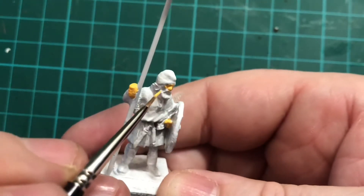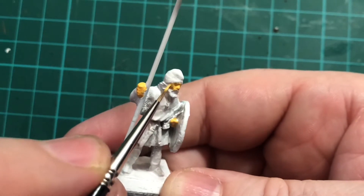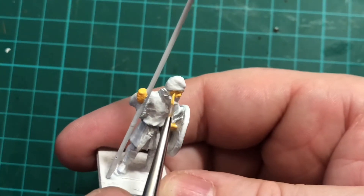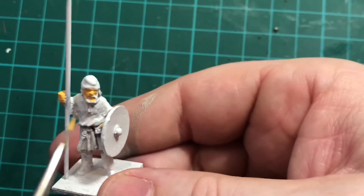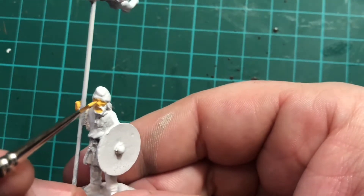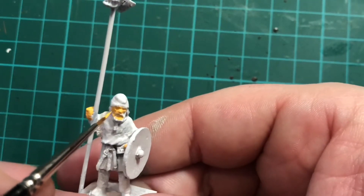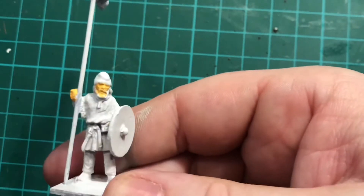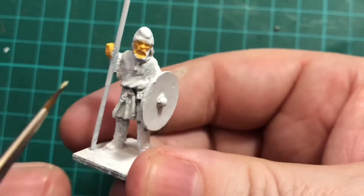Just try and keep that nice straight line there. Onto the cheeks as we come round — nice and steady with the brush if you can. Try not to get it onto his hair too much. Then just come in and do the mouth under the beard. If you get a little bit on his hair it doesn't matter too much — just finish that all up. Make sure you've done all the areas that need to be done. We can go over the hair on his chin and tidy that up once it's dry. So that's the hands and the face done.